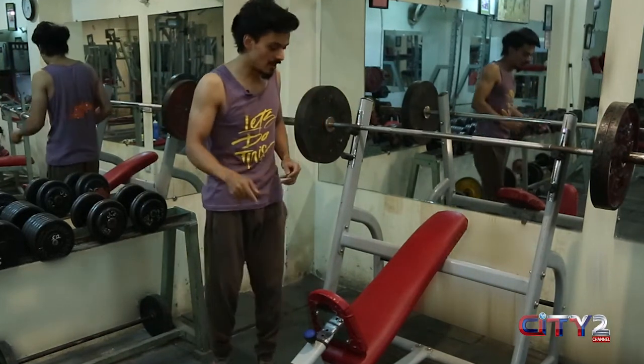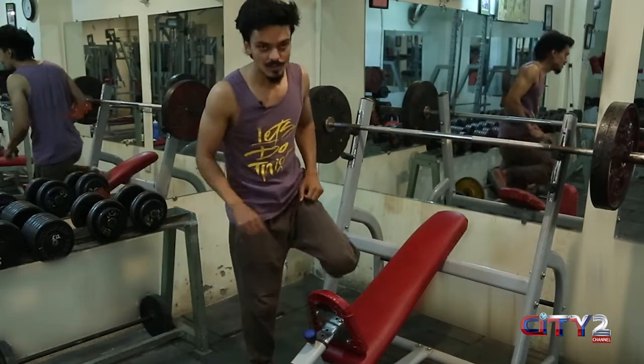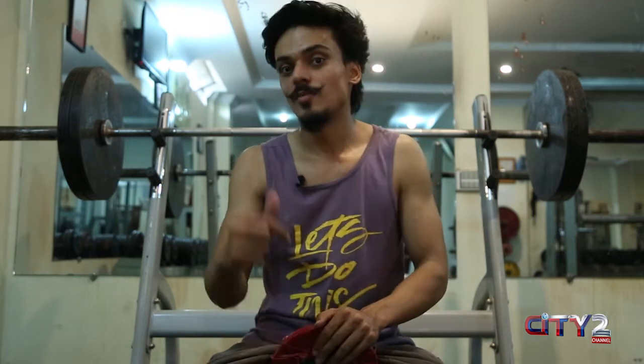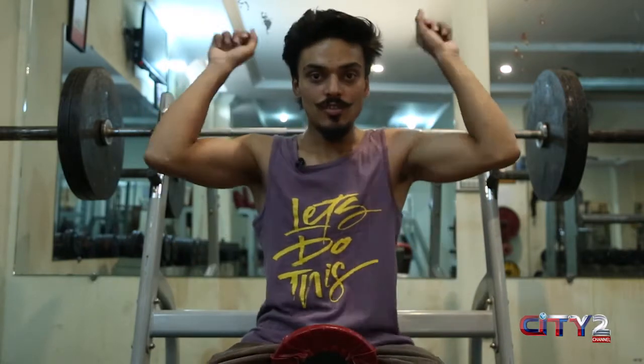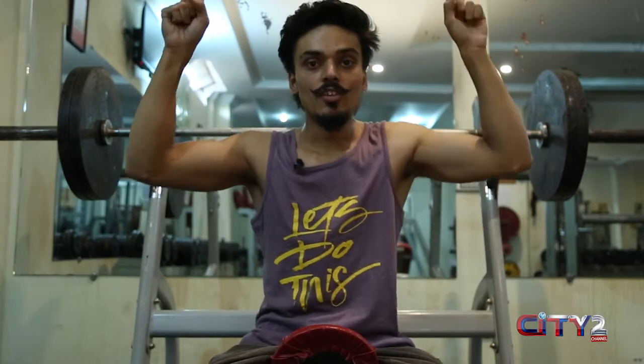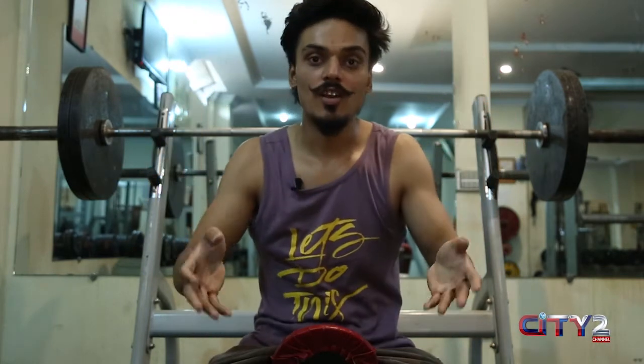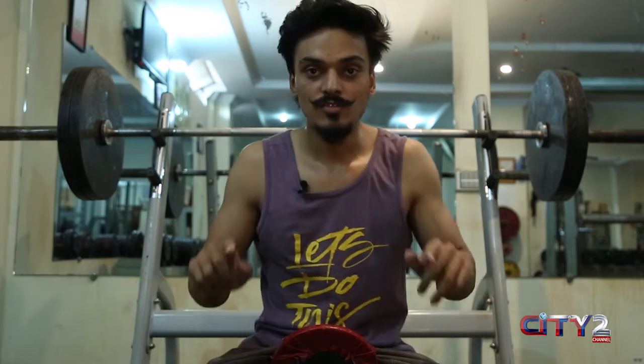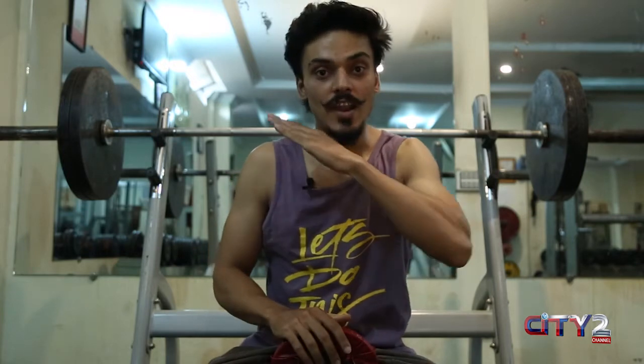Always believe quality over quantity. You have to control the weight; the weight should not control you. After that, check your form. First, you will sit on the bench. Your back should be in the arch position. You have to keep your feet stable on the ground — when you lift your feet, you will not be stable. Glutes are on the bench, your back is straight, and you should have an arch in the back — you don't have to be completely flat.